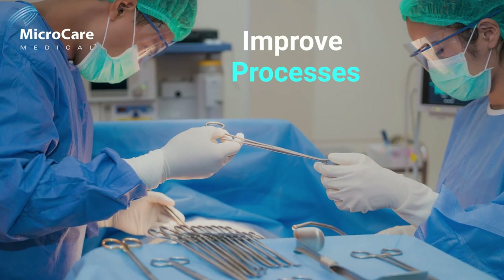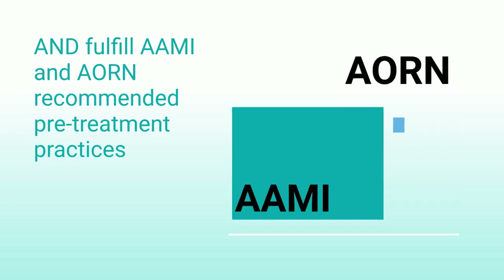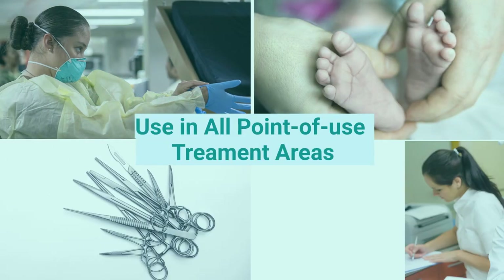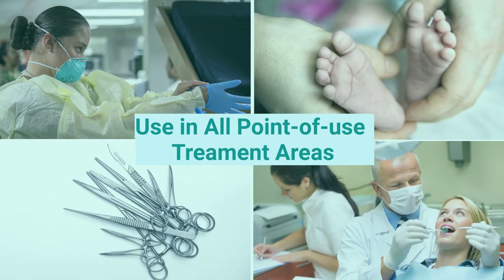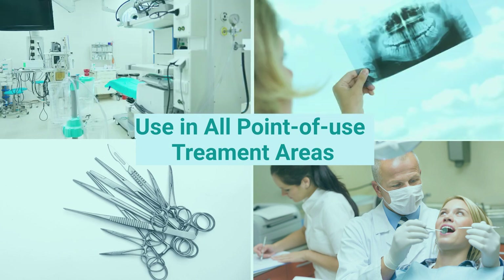Use ProEasyGel in your surgical facilities to improve processes and fulfill recommended pretreatment practices. Try ProEasyGel today and experience the difference in all point-of-use treatment areas including inpatient surgical suites, emergency departments, labor and delivery rooms, and outpatient surgery centers.